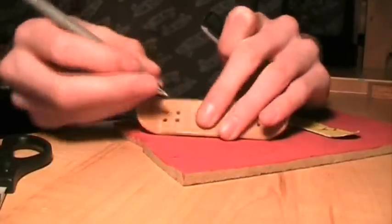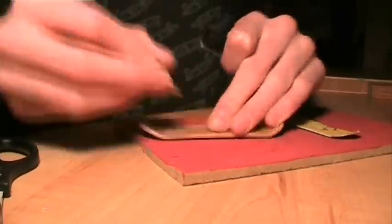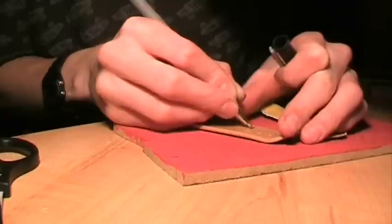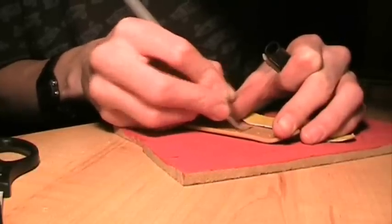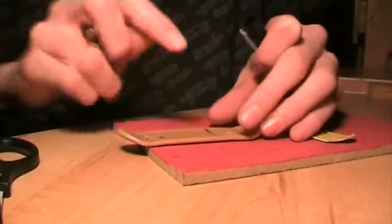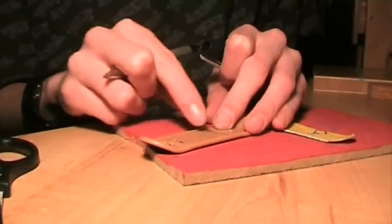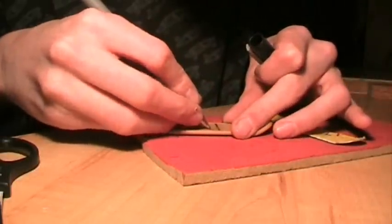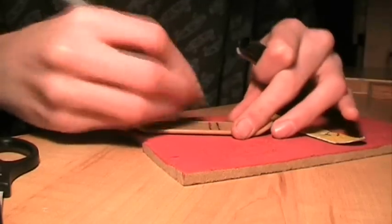Choose where you want the line. I'm going to put my line about here. Then decide where you want one edge of it to be and draw a line like that. Depending on how wide you want the gap where there's no grip — I'll have it that wide — then draw another line like that.